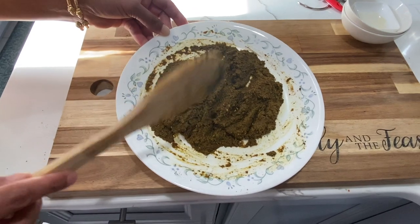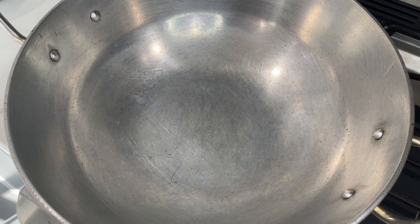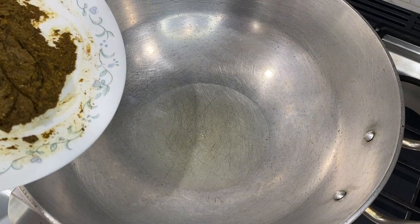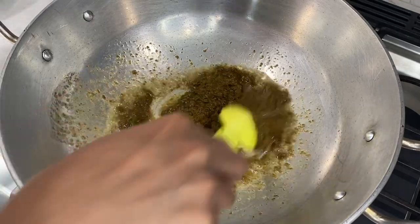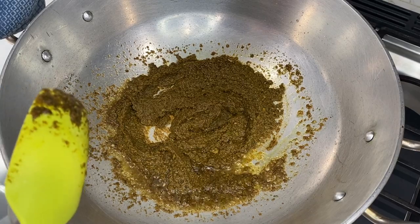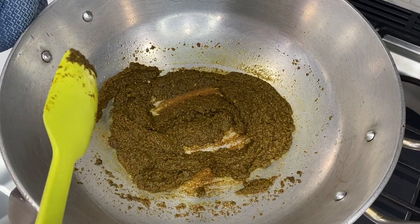I'm going to get my stove lit. I'm going to turn my stove on to medium heat — and I forgot to mention, you will need some oil as well. So once your oil has heated up, go ahead and add in your masala mixture. Allow this to fry for about two minutes, stirring every now and then so it doesn't burn.